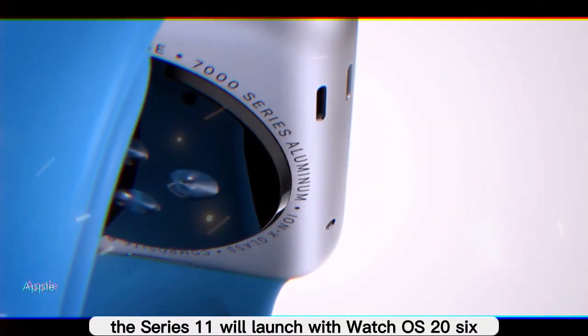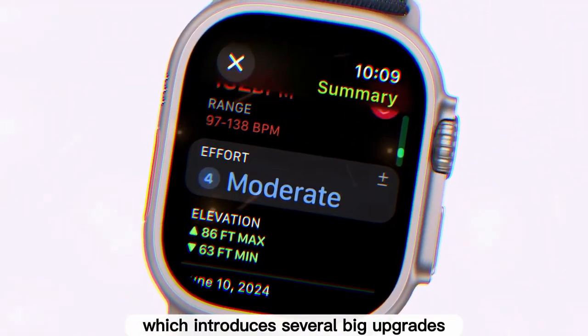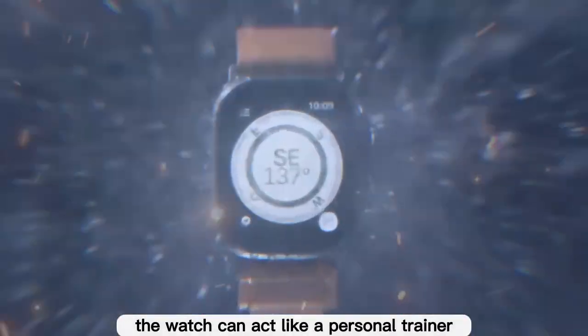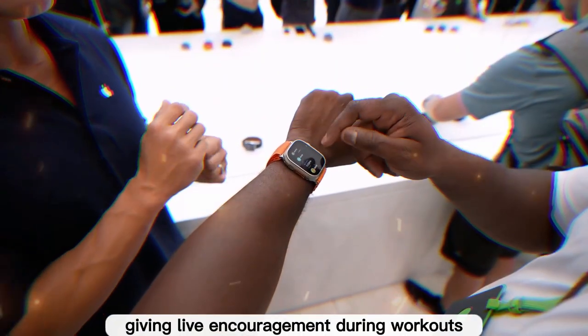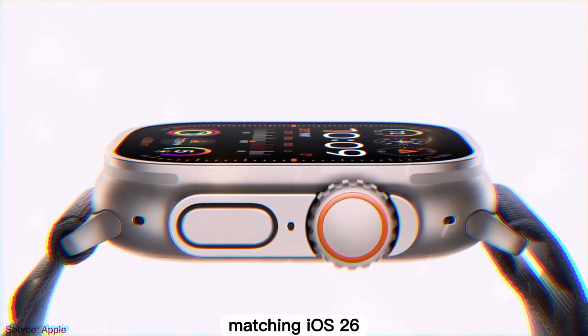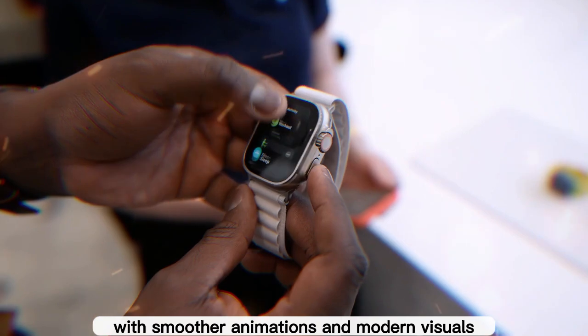The Series 11 will launch with watchOS 26, which introduces several big upgrades. Workout Buddy is an AI coaching feature using Apple Intelligence where the watch acts like a personal trainer with realistic trainer voices giving live encouragement during workouts. There's also a new design language — a liquid glass-style interface matching iOS 26, with smoother animations and modern visuals.